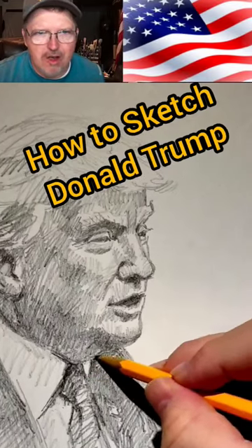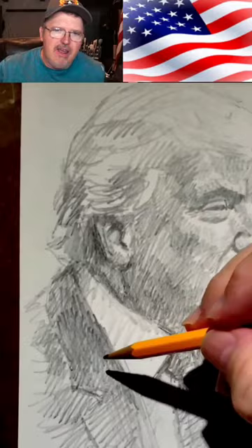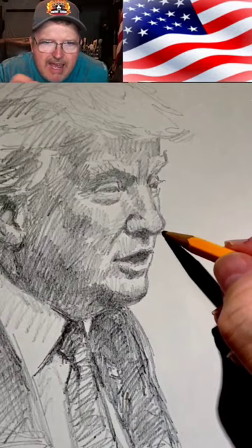How to sketch Donald Trump. This is the artist John McNaughton. And here I am sketching my newest picture of Donald Trump. I do little cross-hatches, side to side strokes that follow the form.